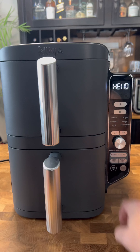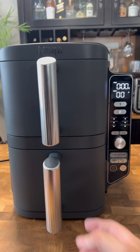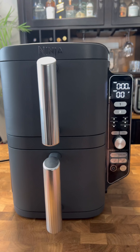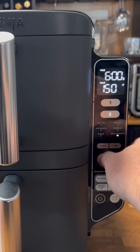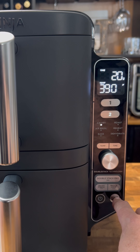All right, let's turn our air fryer on — I love it. We're gonna start with the second drawer first because it has chicken in it and needs a little bit more time. Chicken takes longer to cook than shrimp. Air fry, 390 degrees, 20 minutes is perfect, and I'm gonna hit start.